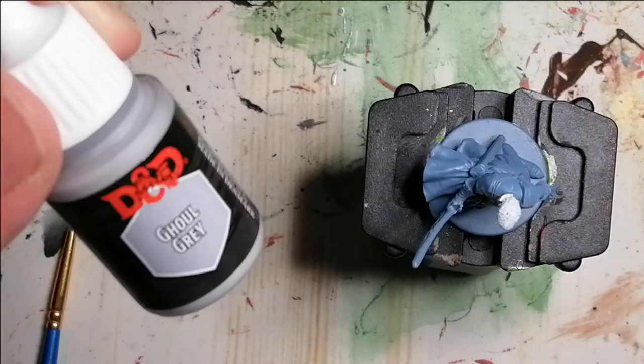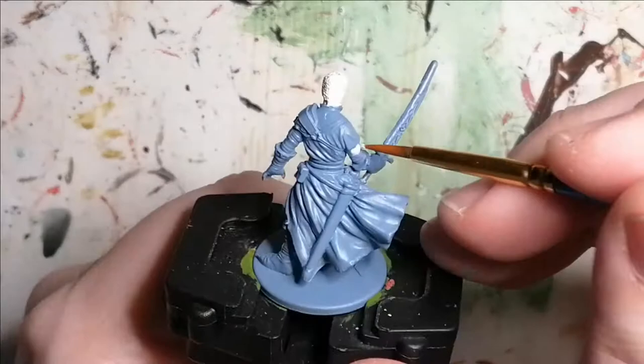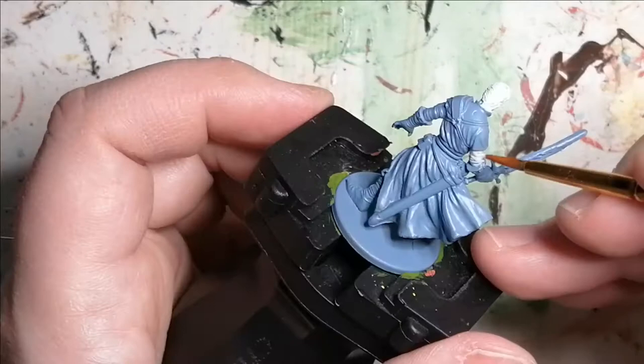Then I move on to D&D's Marvelous Pigments paint set, and in there I use Ghoul Grey. This is for the sleeves of his shirt and his shirt as well, so it goes around his neck.